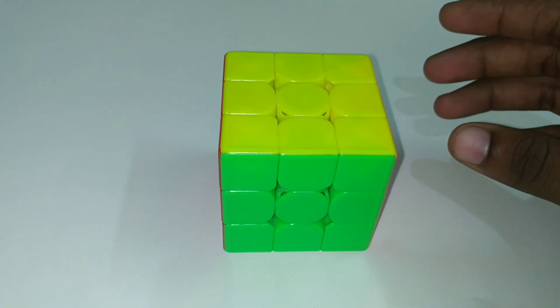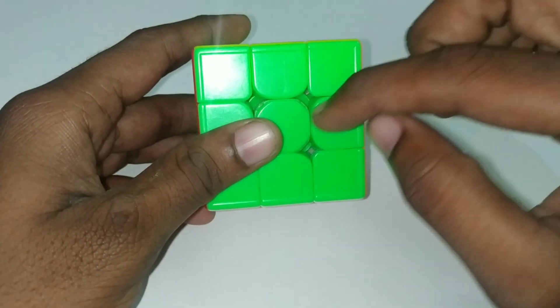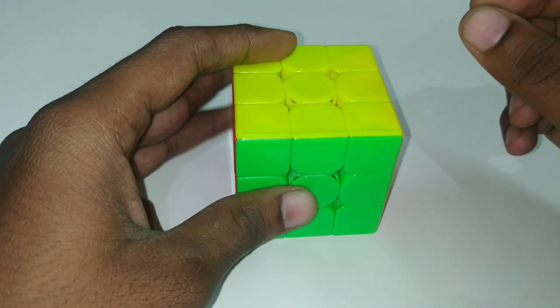The first step is called Edge Orientation. If you want to understand edge orientation, you need to see where the edges are and whether they are correctly oriented.